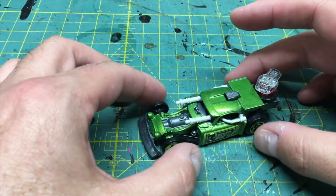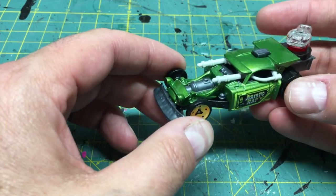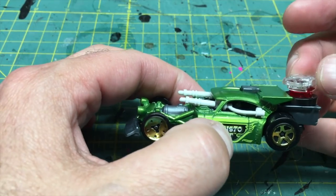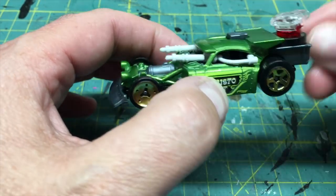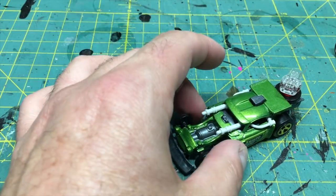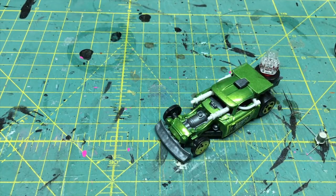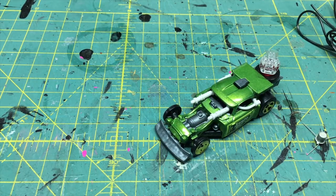Okay, continuing with my modification to this car — the two guns have been glued on, the super glue is dry, and the turret in the back is done. As I mentioned earlier, one of the things you can do to give this car a futuristic look with weapons is to continue to glue bits and pieces on it.